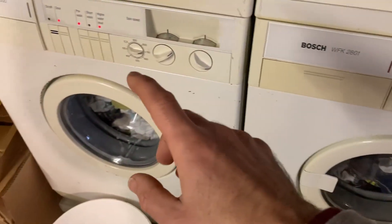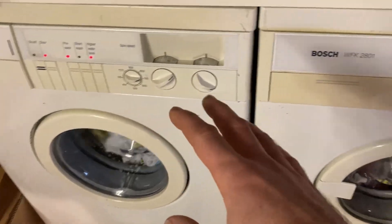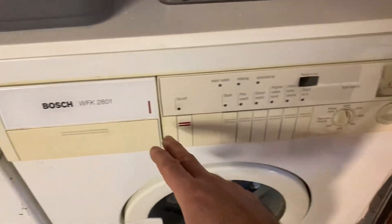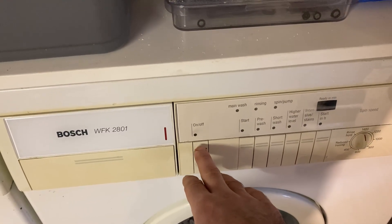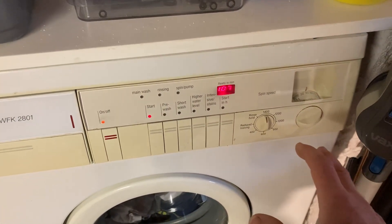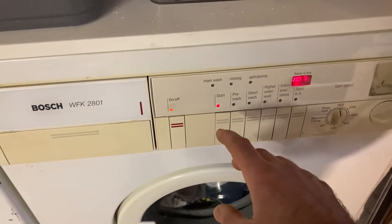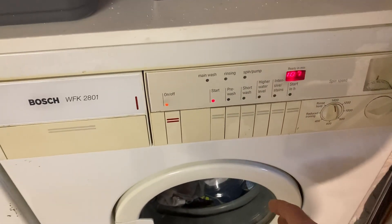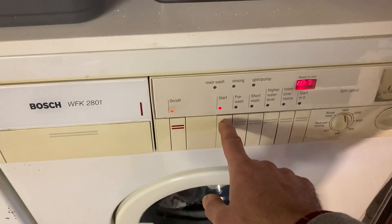Hopefully it's okay. This is the other machine, WFF 1800, it's just washing in the background - that's where the noise is coming from. 40 degree colored wash, soap is in, laundry's in. I think it could be a switch issue, because last week I turned it on and it ran for a bit and then stopped, and it washed the soap down into it.